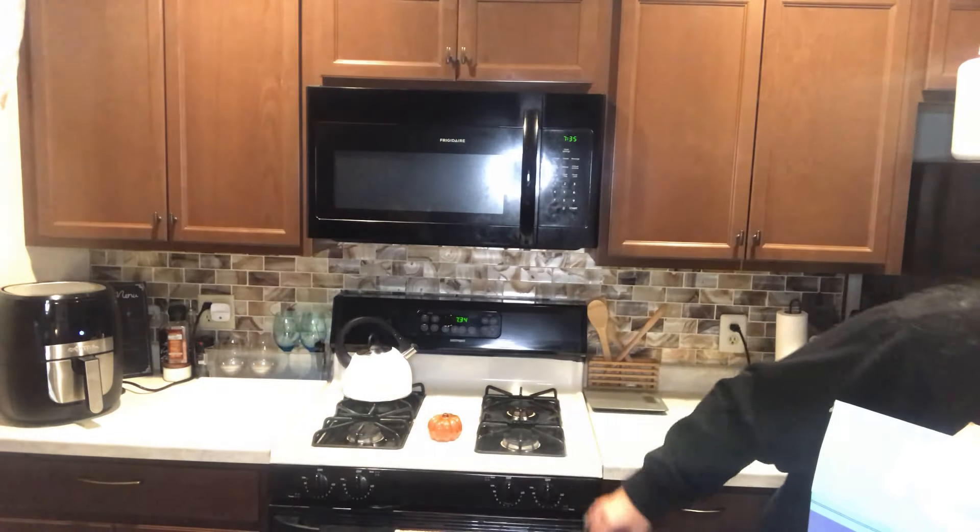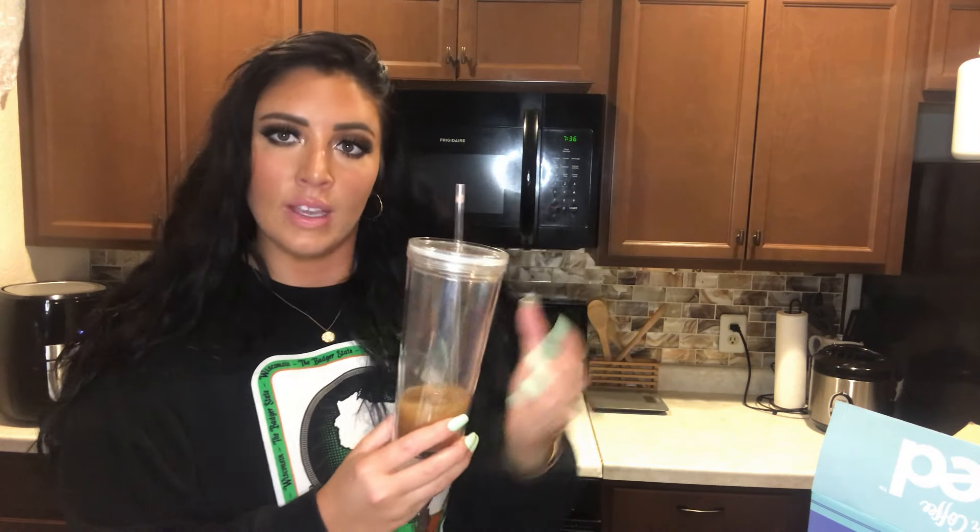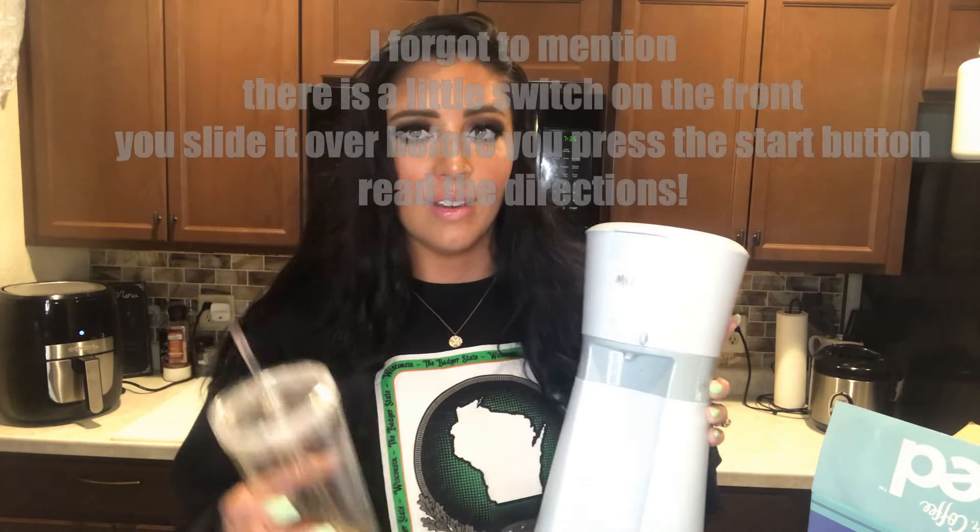Then you press the start button. What's really cool is they actually included a tumbler with the coffee maker, and it shows you how high to fill the ice — there's an ice marking and a water marking. You fill water up to the water line, fill the cup all the way up with ice, take the lid off, set it under the brewer, and press the start button.